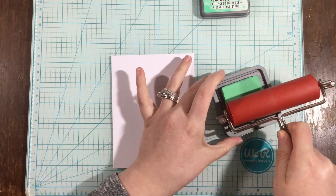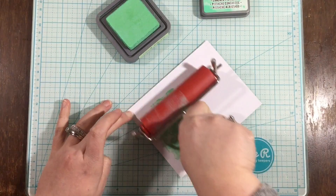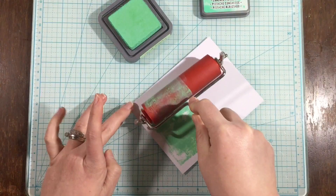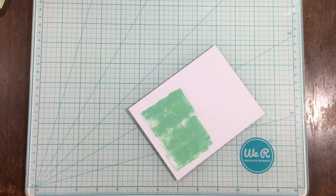Hey everyone, it's Linnea. I apologize for my scratchy voice — I still have a cold that's been kicking my butt for a couple of weeks. But I wanted to show you this technique that I did for these cards for Kindred Stamps. I purchased a brayer at my local craft store because I've never had one before and I thought they would give some pretty awesome texture, like you can see here.